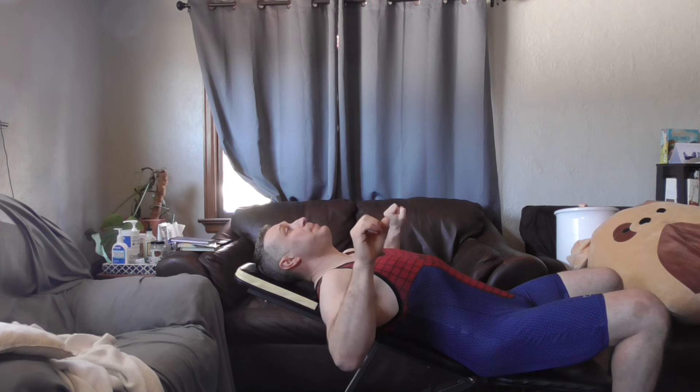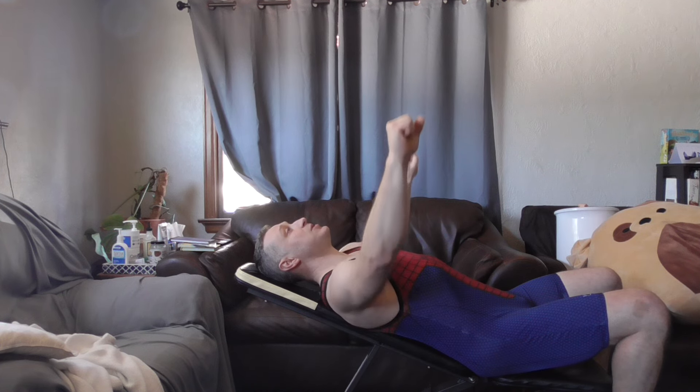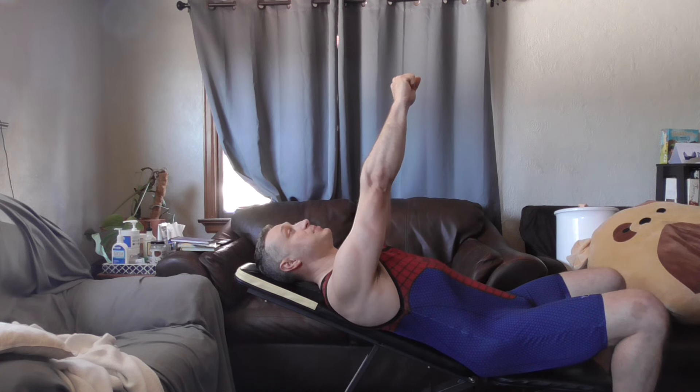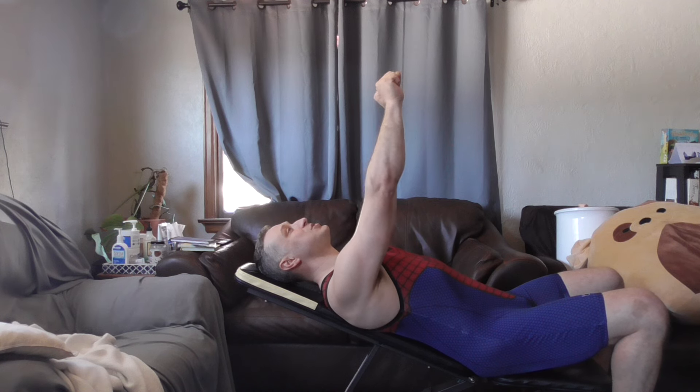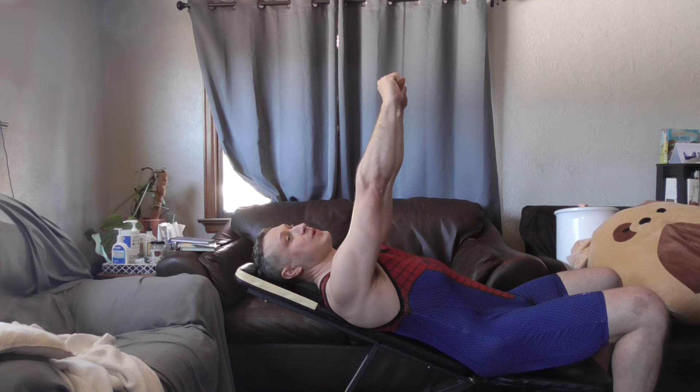Looking at that adduction — when my arms are coming together, they're moving parallel to the earth, and that's a problem. If we're trying to create the most stimulus for that muscle, we want resistance throughout. With a barbell, the bar only goes out to here, whereas dumbbells will come in and adduct more, but there isn't as much resistance in that last adduction phase because we are moving parallel to gravity.